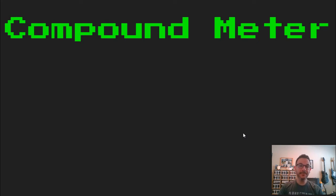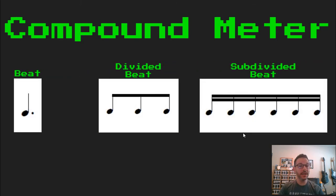Hello. In this lesson, we're going to be talking about the basics of compound meter takedimi. Now to review, in compound meter takedimi, we have a beat, a divided beat, and a subdivided beat, just like in simple meter, except in compound we're going to divide into groups of threes. Our beat, a dotted quarter note — when we divide that beat, we get three eighth notes, and when we subdivide that beat, we get six sixteenth notes.